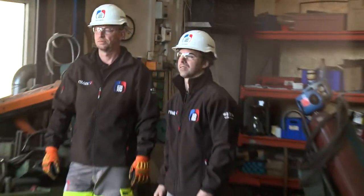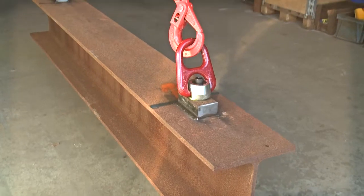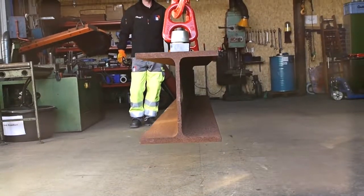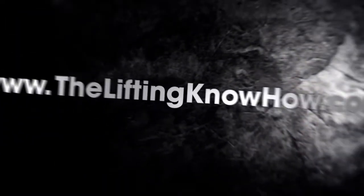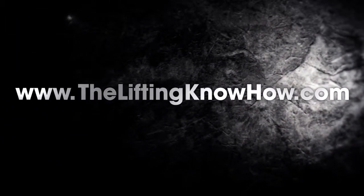Advice given in this video should always be used in conjunction with manufacturer's guidelines and local legislation. Don't miss the next Lifting Know How video coming soon.